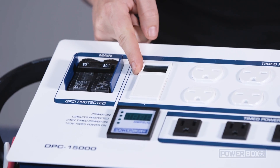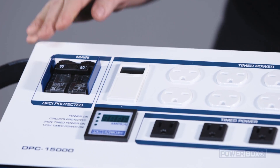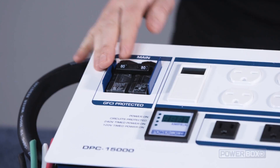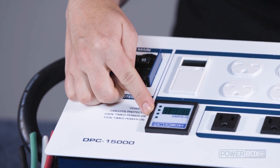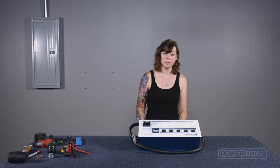There's a built-in digital timer, an optional trigger cord port, a circuit protection device, and a digital ammeter to display current draw. The unit has a lot more features, and if you'd like to learn more, just visit our website.